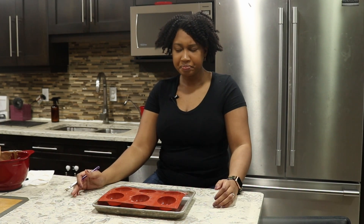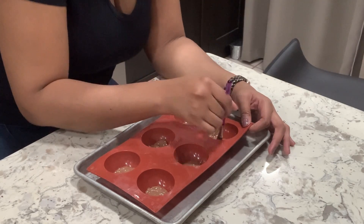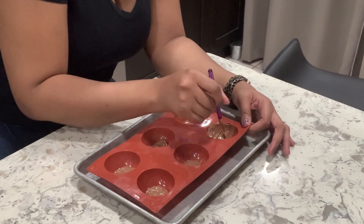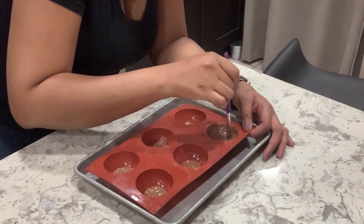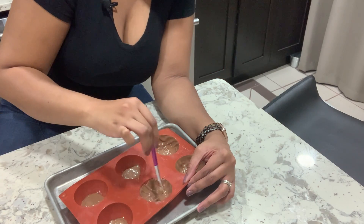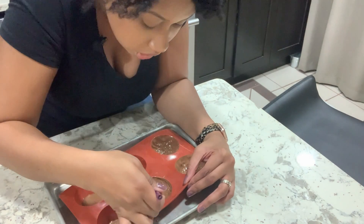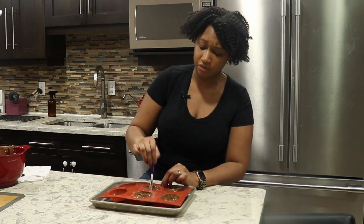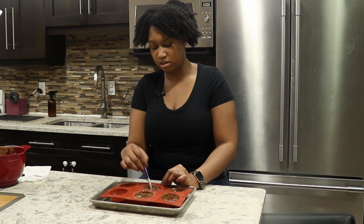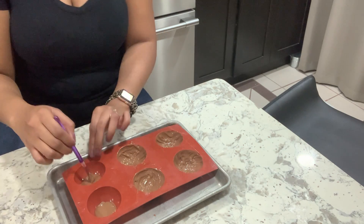I'm going to use a brush because different videos use different things, but it just seems the easiest — pretty much painting the inside. With a room-temperature mold and warm or hot chocolate, this part's going to be easy. I've seen some people use the back of a spoon, but that seems difficult to me. The brush — I highly recommend it.